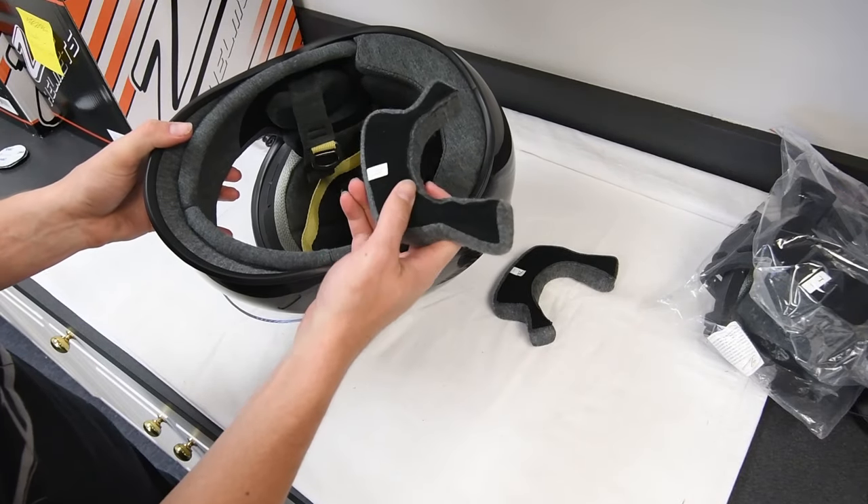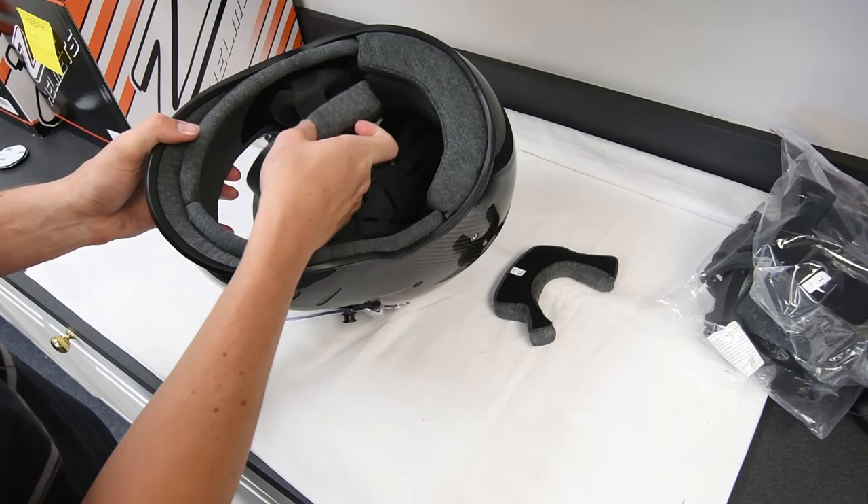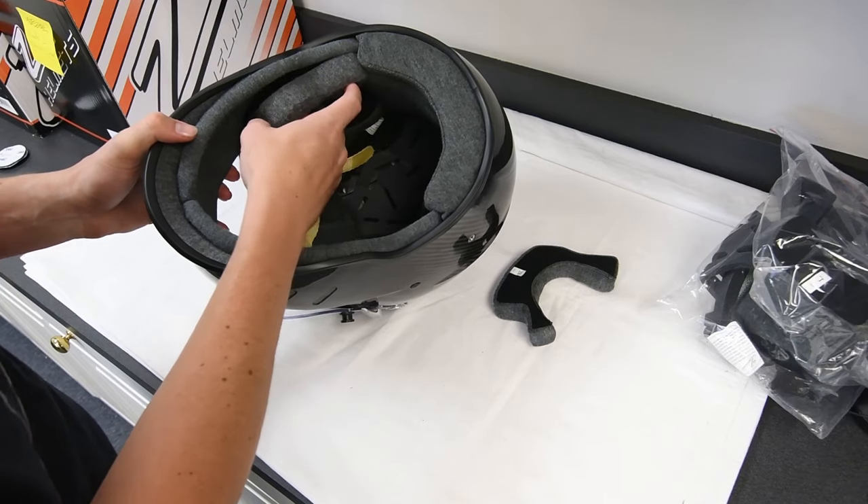To install the cheek pads, simply press them onto their velcroed areas inside the helmet.